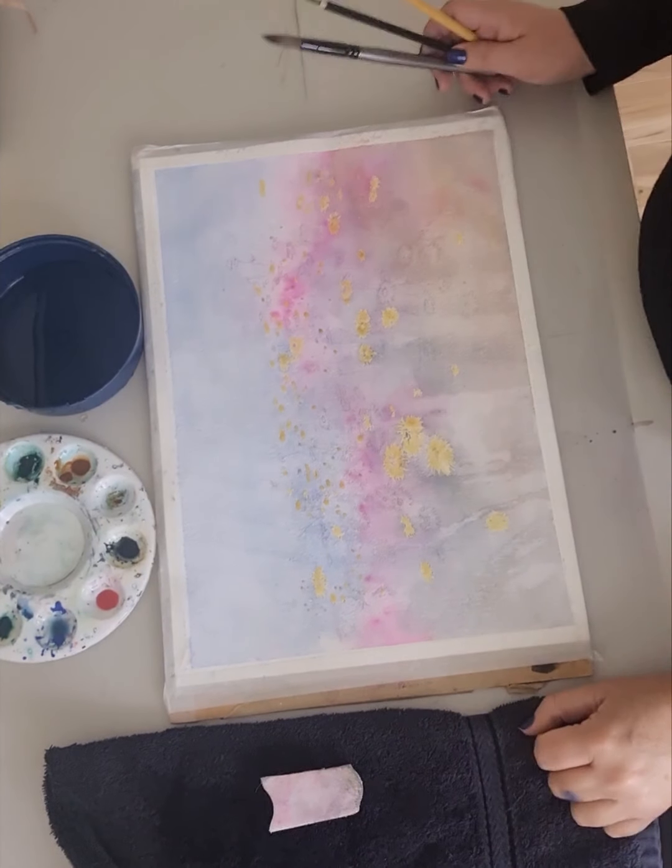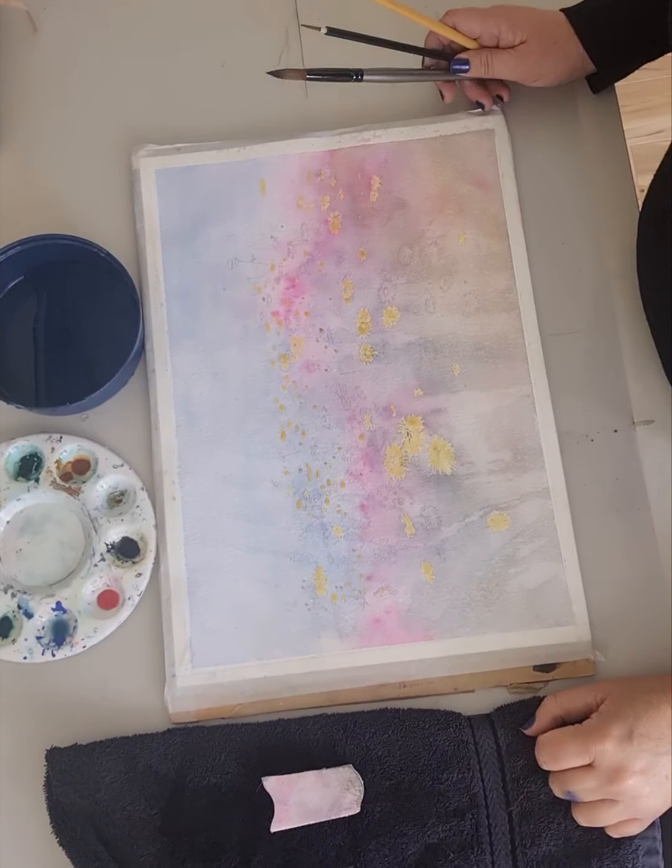Hi, so today we're going to carry on with this loose field of flowers that I started yesterday. As you can see it dried beautifully. There's a little bit of buckling and streaking at the bottom, but as I said when you're doing something this loose it doesn't really impact the outcome at the end of our work.